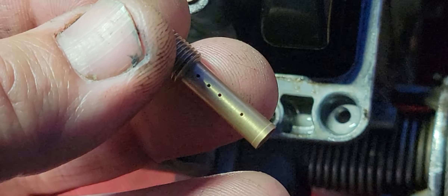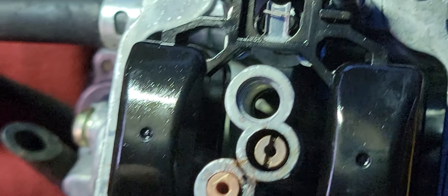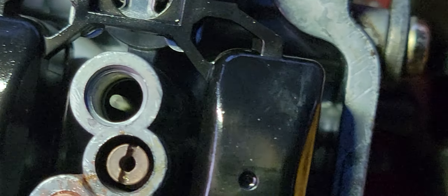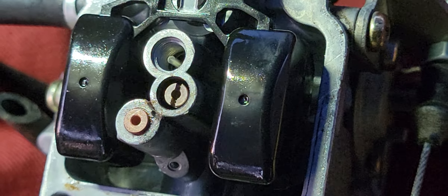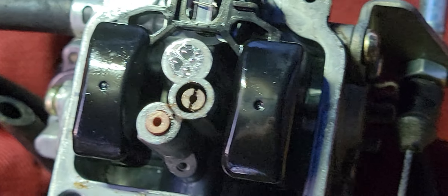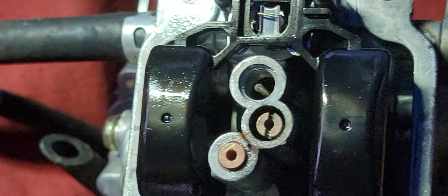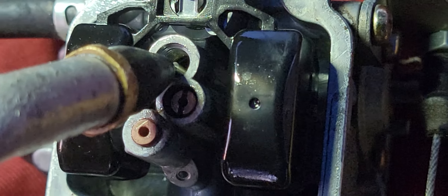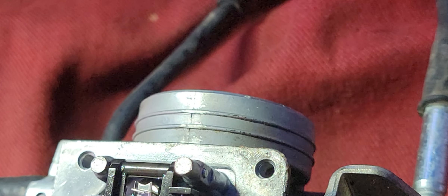This second jet is the same thing — clean it up, make sure it flows. This one has a bigger hole and a metering rod. Put a little WD in there and it flows out nicely. Once you shoot some air through you'll see it spray out the other side, so it's got good flow — works great.